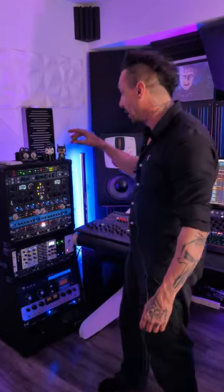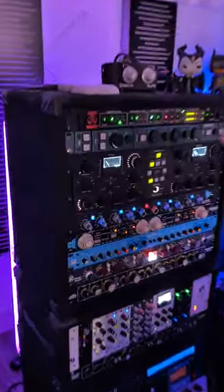Hello guys, this is David from Mixpest TV, and these are my favorite settings for a 2-bus compressor SSL style. In this case we have the WES Audio NG Bus.